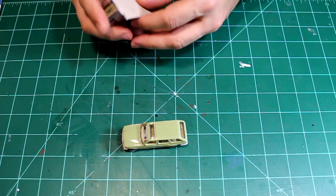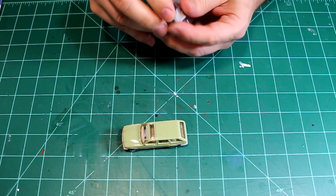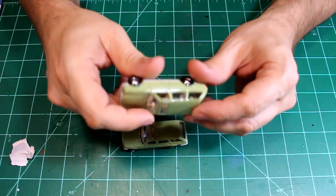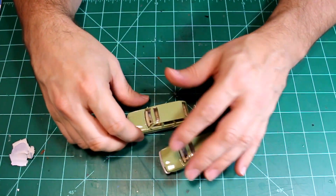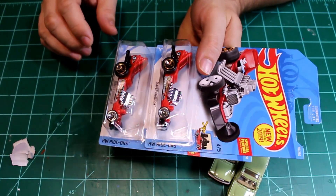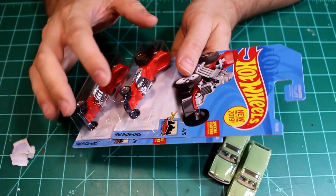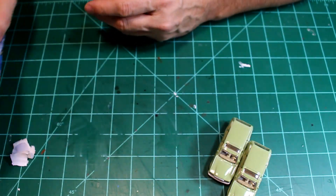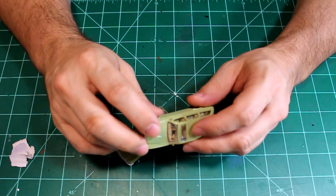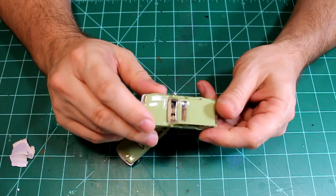I actually got a couple of these — it's going to take a couple to do what I want to do. I also have a couple of these 'diaper draggers' which I possibly want to use the motor out of. And I also have this truck I found at a Savers. I need to go ahead and break these two cars down and get them stripped, so let's do that.